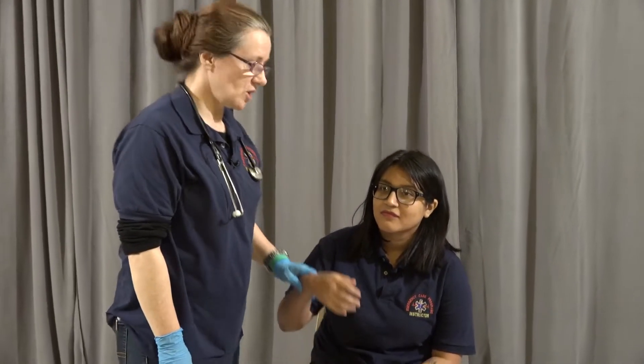We're going to hold the arm and bring it up to the chest, counting the rise and fall of the chest as one. We're going to assess for rate, rhythm, and quality, and we're going to do this for 30 seconds and multiply it by two.